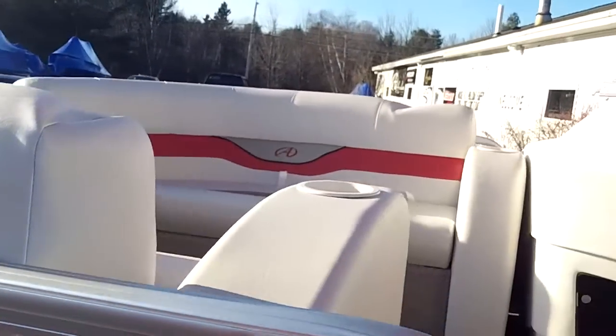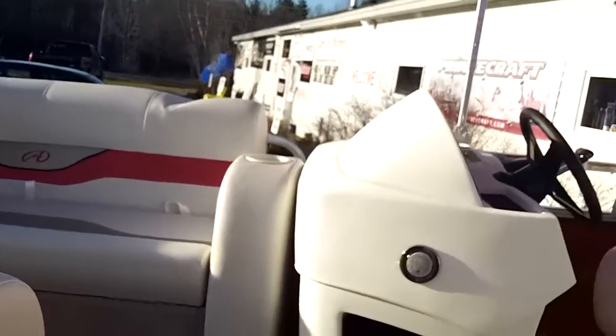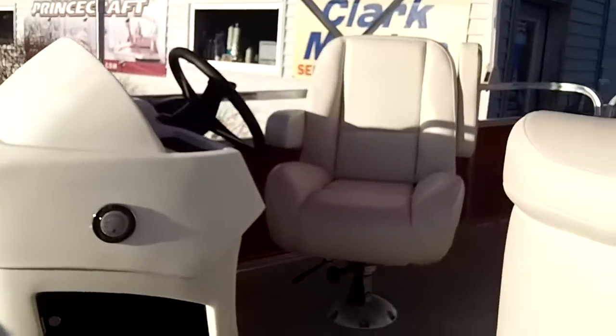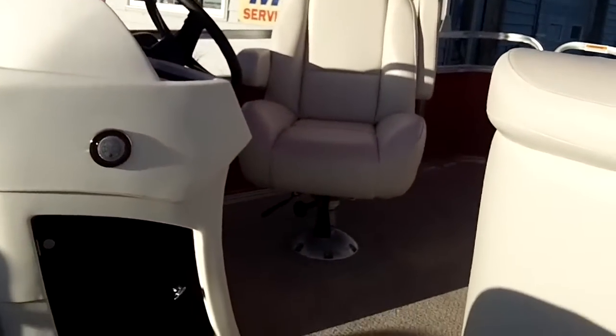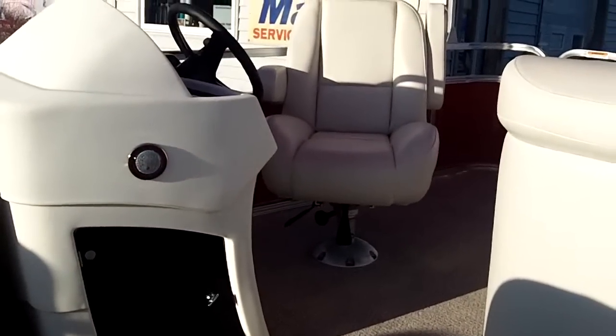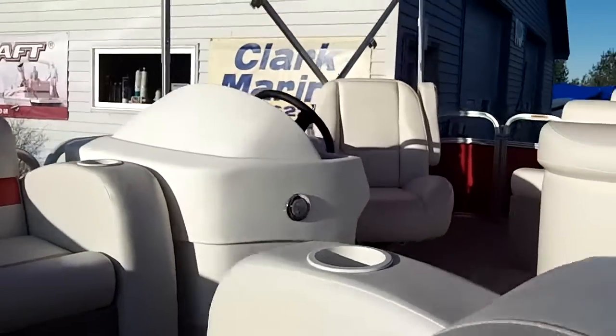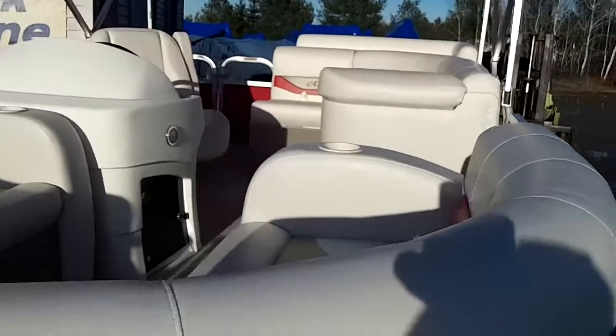50-ounce vinyls in this boat. Plenty of room here. Nice bow seat up on the starboard side. Console. Updated captain's chair — if you look real close at the bottom, you can see it swivels and it slides back and forth. For a boat of this caliber, that's really a nice feature.